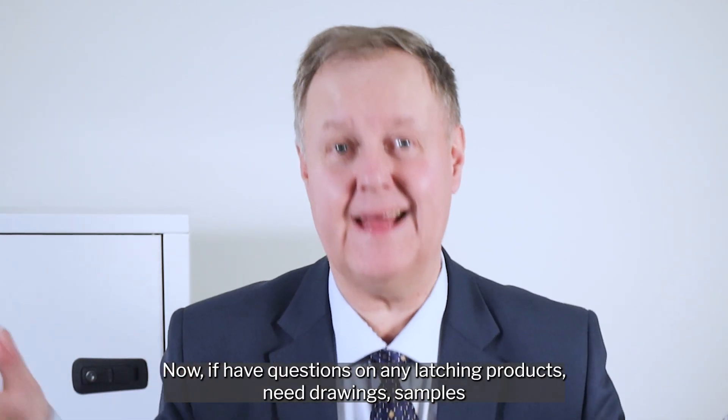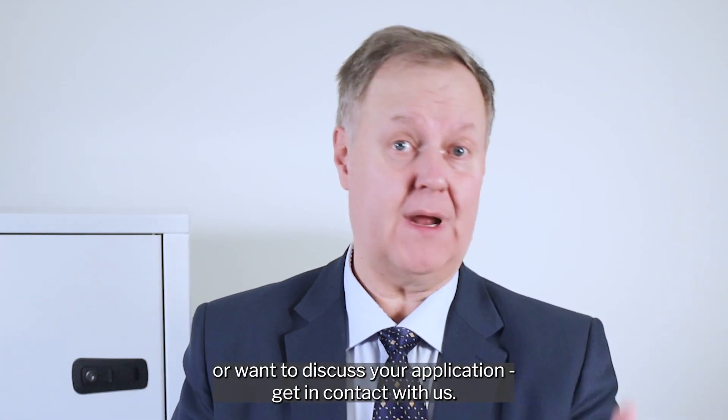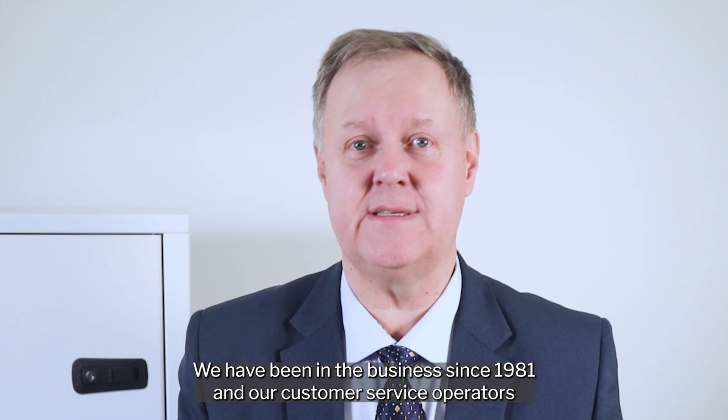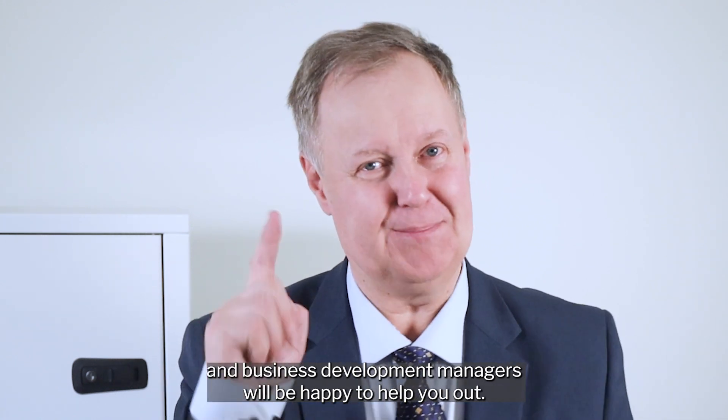If you have questions on any latching products, need drawings, samples or want to discuss your application, get in contact with us. We have been in the business since 1981 and our customer service operators and business development managers will be happy to help you out. See you next time!